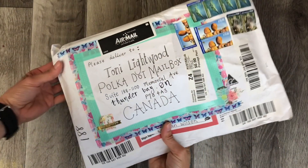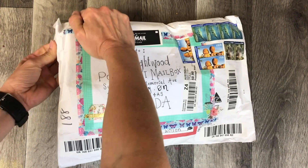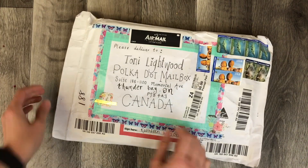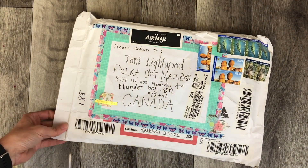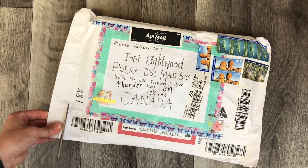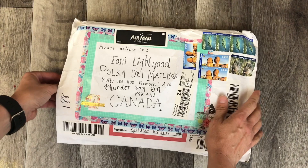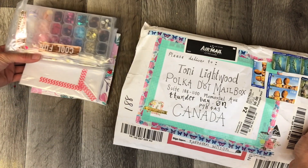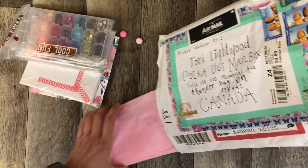Thank you for coming back to Polka Dot Mailbox, and if you're new, welcome! Today I am opening happy mail all the way from Australia. Kathleen reached out to me on Instagram and asked if I would like to swap, so I created something for her which I will upload once she's received it. Here is what I received — I'm already super excited, okay, let's let all this spill out!